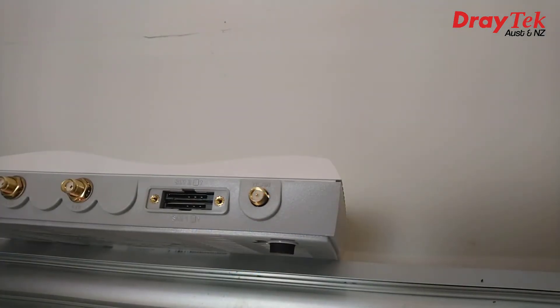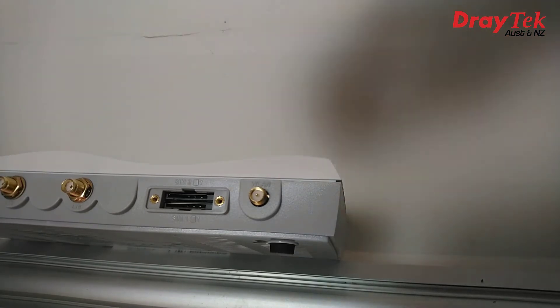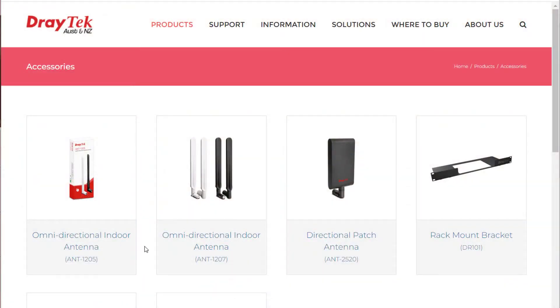Around the back we still have SMA connectors for our antennas, which allows higher gain antennas to be fitted instead of the standard units if you want to extend the range. Draytek have the ANT1205 and ANT1207 available, or the directional ANT2520. All models can also be rack mounted using the DR101 rack mount bracket, available separately.